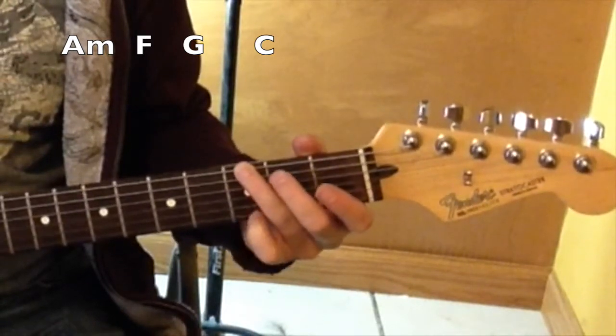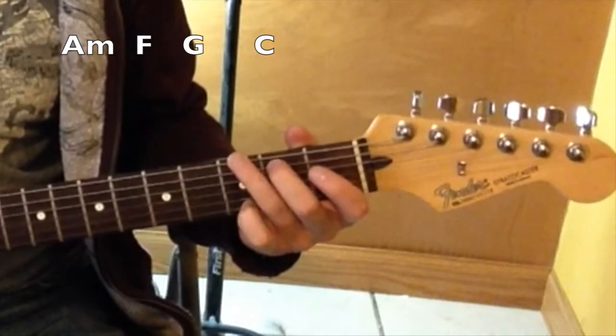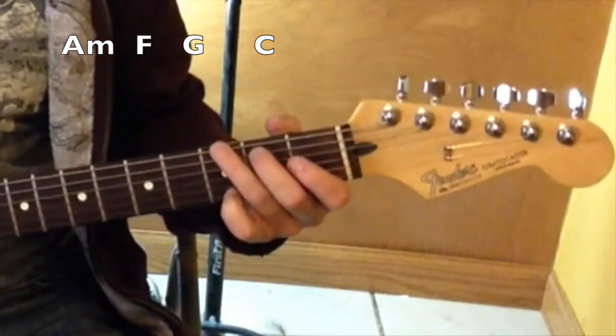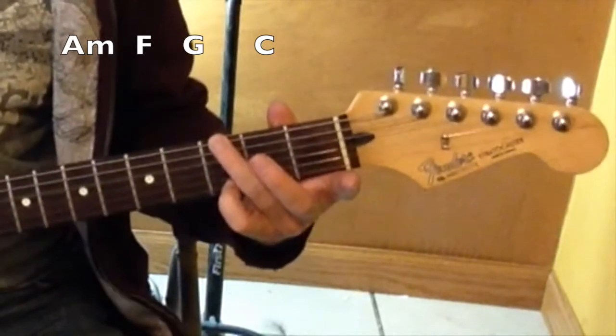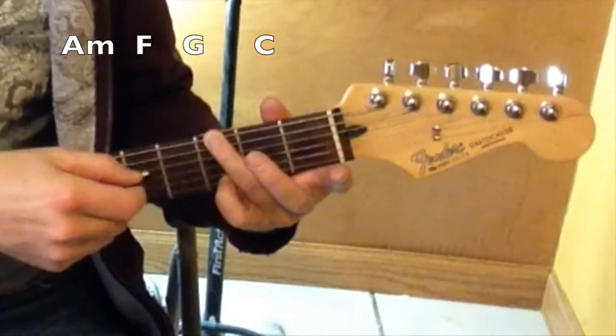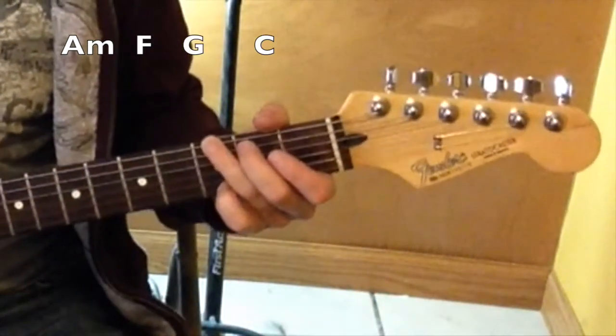G, third fret on that sixth string and on the fifth string. And this guy's on the second fret, fifth string. Sometimes I cheat it though, where I just kind of mute that sixth string there, or the fifth string. But I hope you want to do that — it's fine.